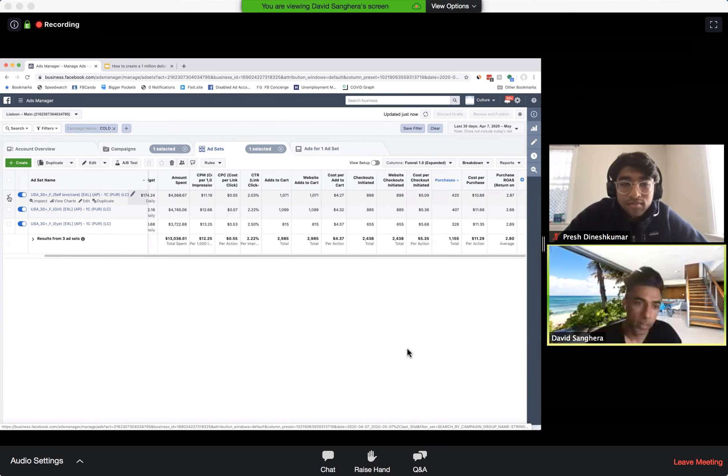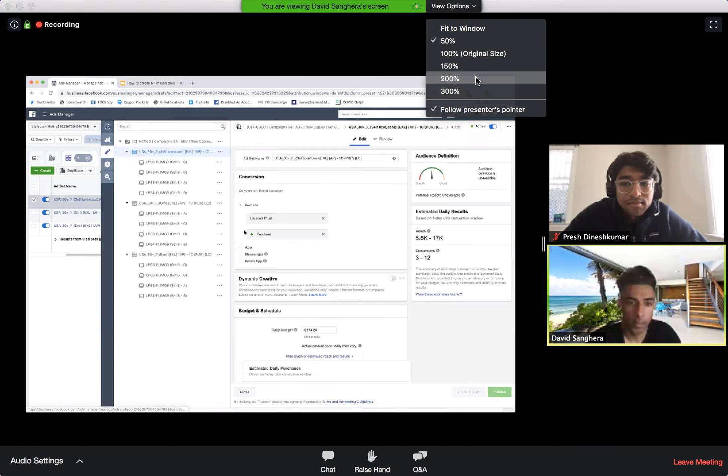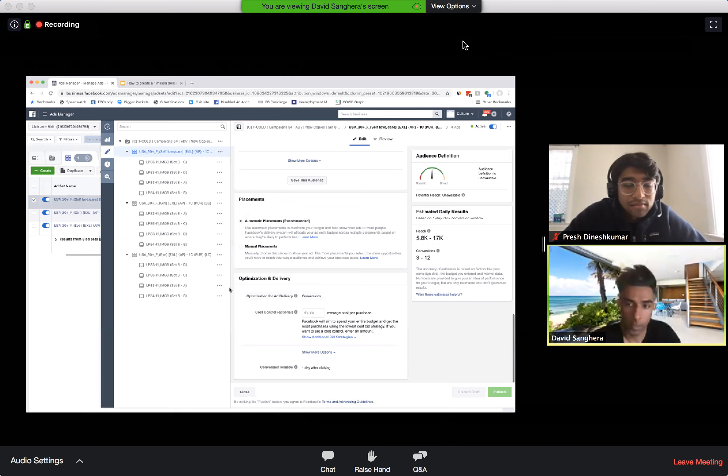Hello everyone. So how to zoom in and zoom out in Zoom webinar. Here is a Zoom webinar — go to View Options. You can do 50%, or you can do 200%, and then original size. This way you can zoom in or zoom out in Zoom webinar. Hope that helped.